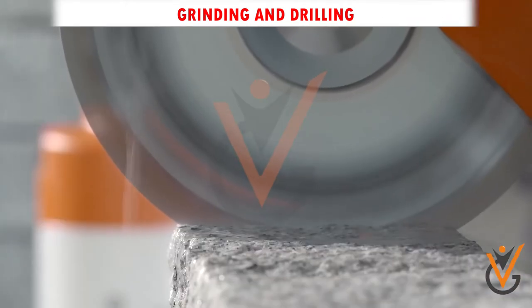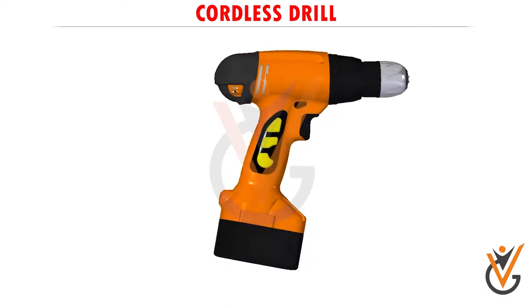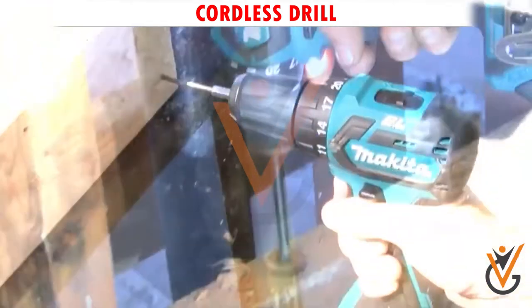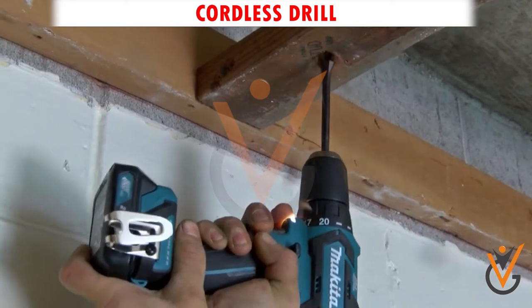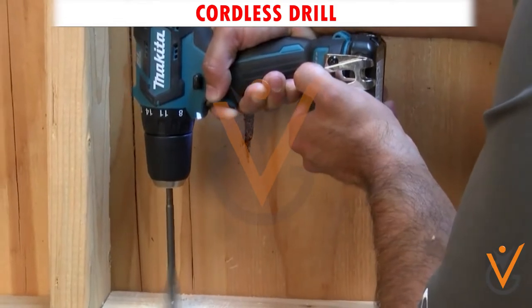Some of the power tools for drilling are as follows. Cordless drill: a cordless drill or power drill is an electric drill with rechargeable batteries, and it is the most common item in any garage, construction site, or workshop. This is one of the first power tools that everyone should have. These drills have enough strength to drive screws and drill.